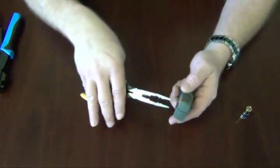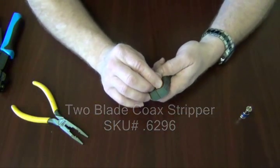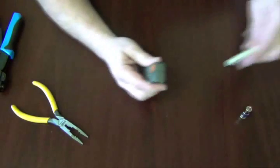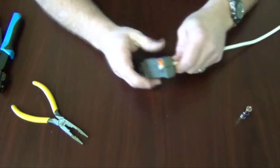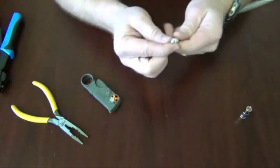First, make sure that the V-block on your stripper is in the correct setting for RG6. You also want to make sure that the blades on the inside are correctly set, so that the front blade strips all the way down to the copper conductor while the outer blade only takes off the outer shield.